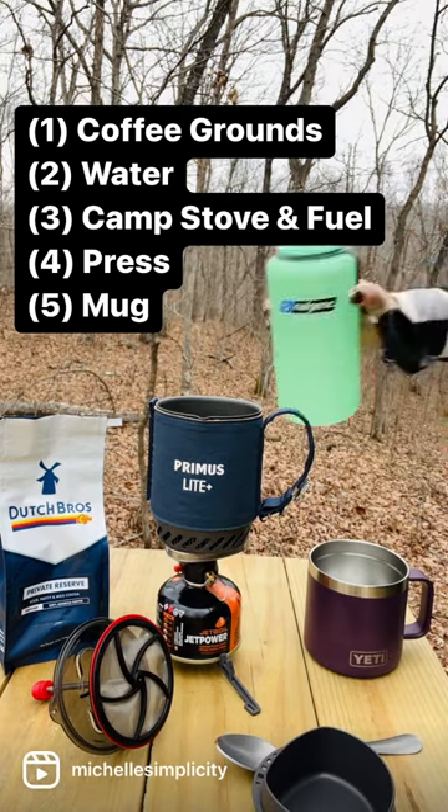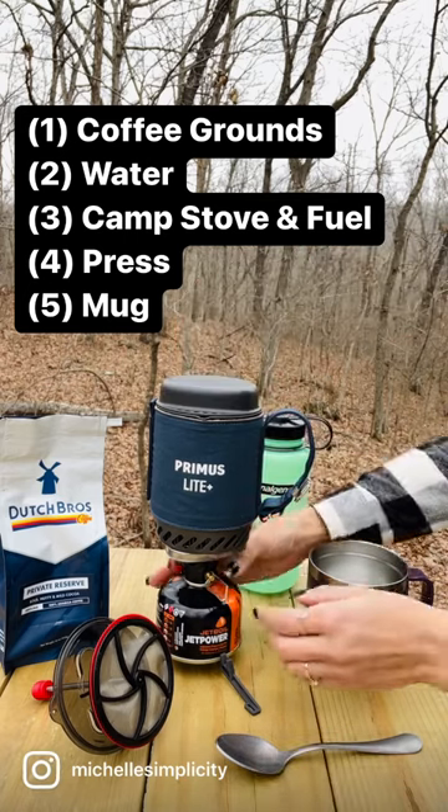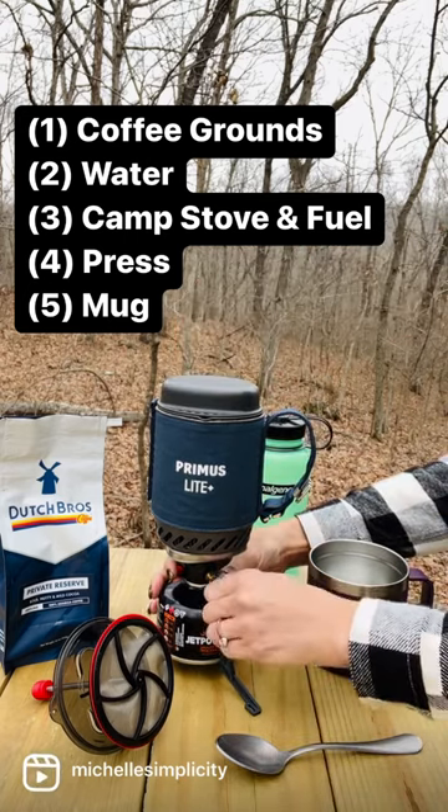What you will need: your favorite coffee grounds, water, a camp stove with fuel, a coffee press, and if you're not packing light, a coffee mug.